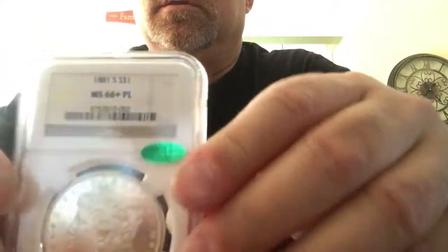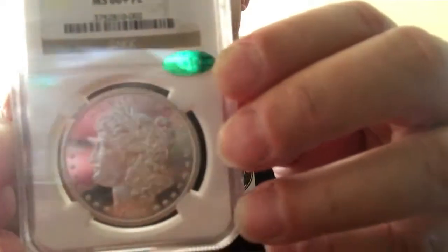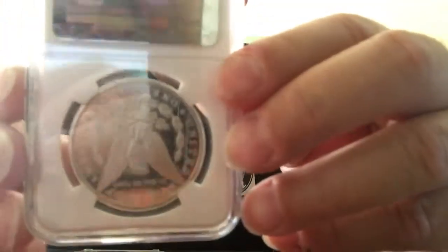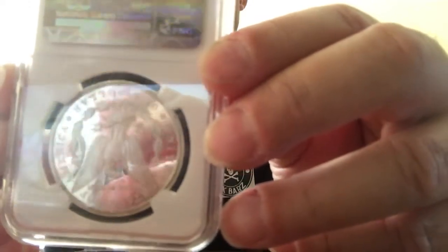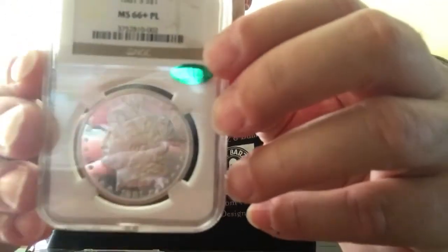But my babies — I just picked this up. MS-66 Plus 1881-S proof-like Morgan. And it's CAC approved. I wanted to show you those mirrored fields — look at that mirror finish. It's incredible. It's like glass in the background with frosty devices. Beautiful. I'm in love with this coin.